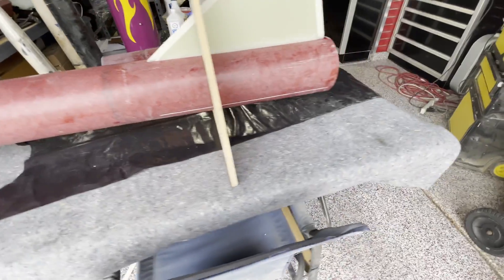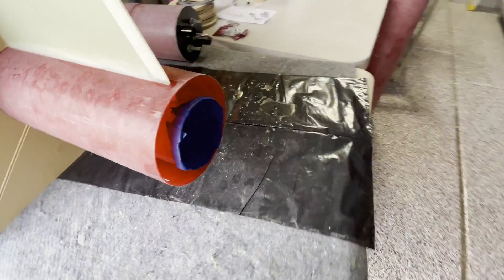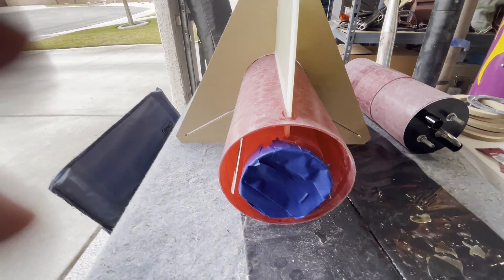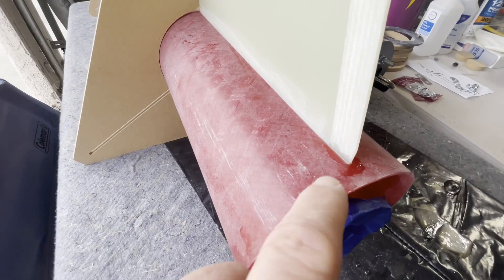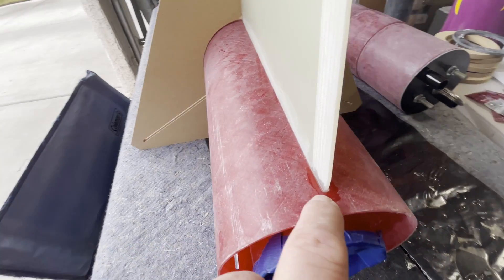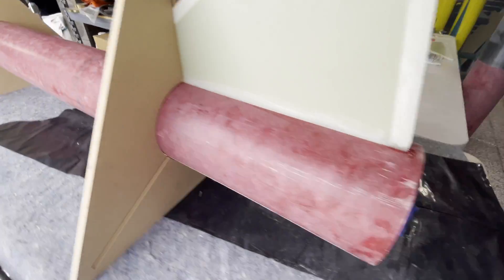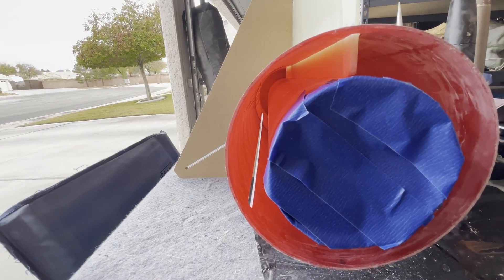Now that the motor tube is in, as I've been telling you, I put the first fin in and I CA'd it — which is super glue — just to tack it in. And then I'm going to start doing the internal fillets.